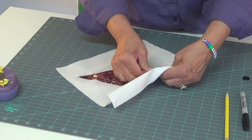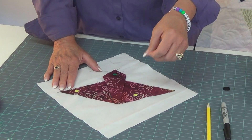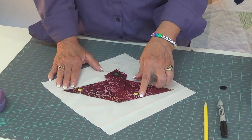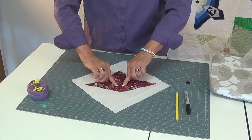And when you get ready to stitch, you can do it by hand with a blanket stitch. You can do a zigzag stitch, a satin stitch, a straight stitch, and then stitch down the body.